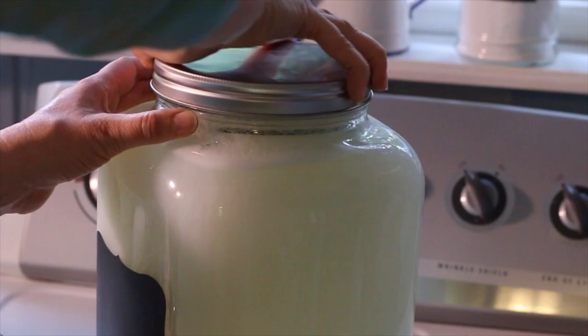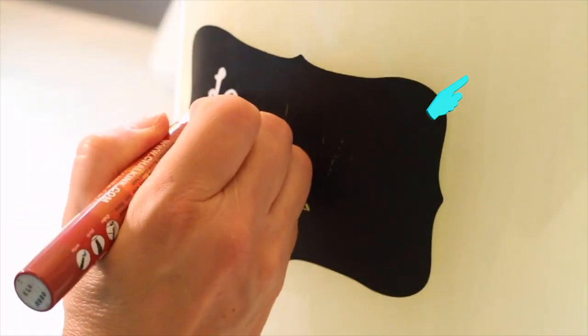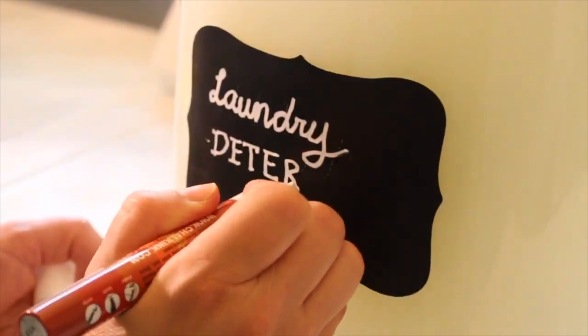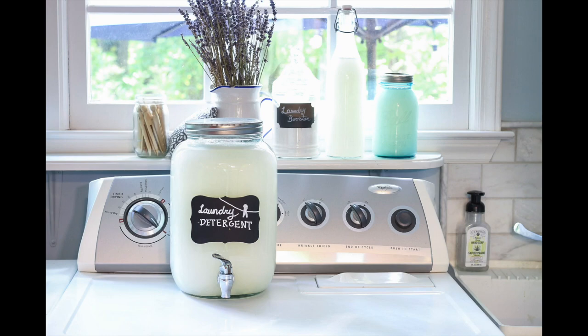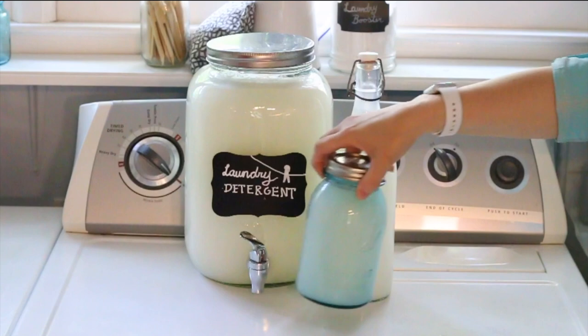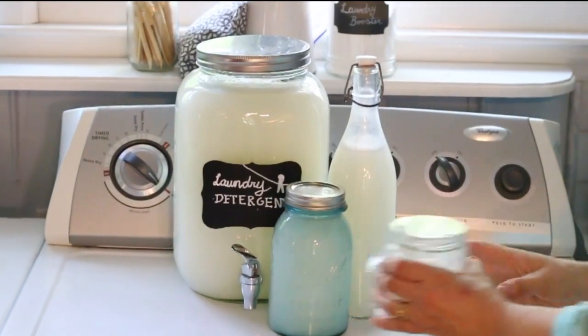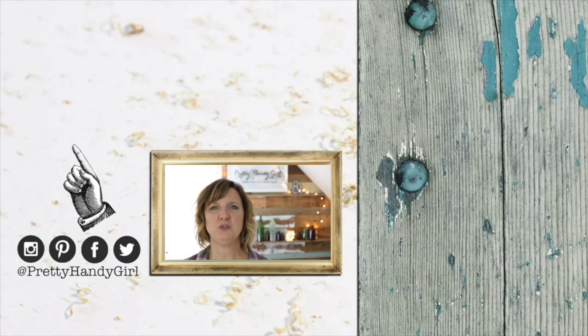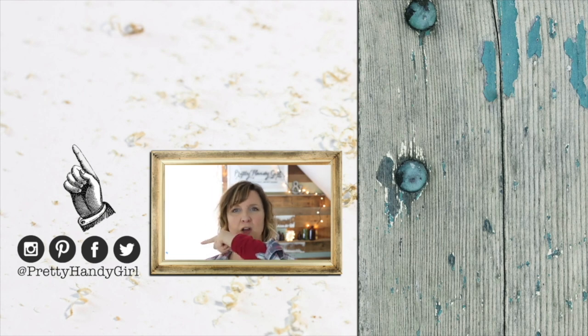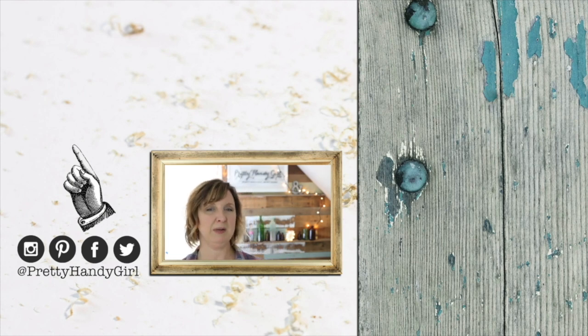If you want the printable recipe for my DIY laundry detergent, visit the link in the upper right-hand corner of the screen or look in the description below. When you visit that link, I'll also share my Miracle stain cleaner that works effortlessly to remove stains. My detergent batch lasts about six months and always makes more than I can store in the dispenser, so I usually fill some other containers I have laying around. Thank you so much for watching — be sure to click the like button, subscribe so you never miss another DIY tutorial from Pretty Handy Girl, and come find me on all my social channels.